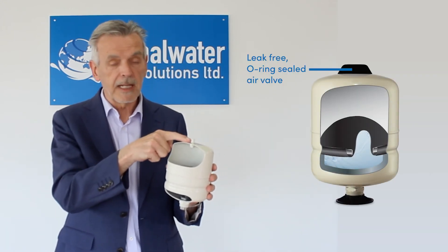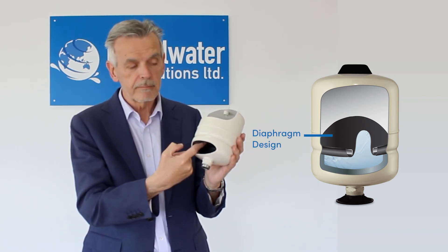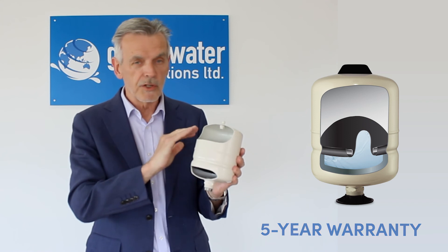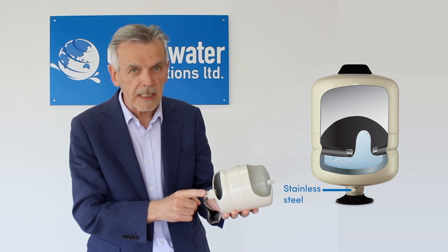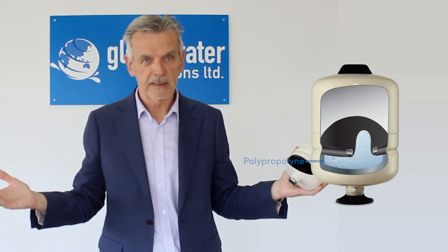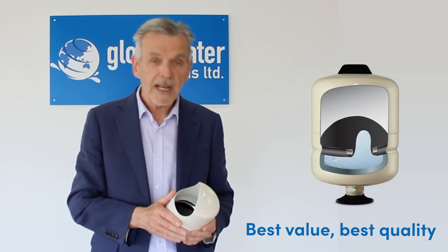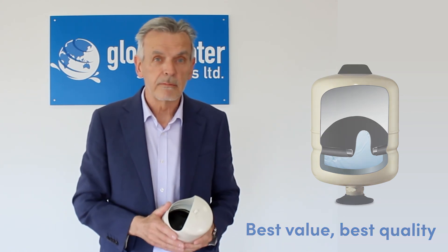So just a quick recap: sealed air valve, we make our own membrane diaphragm, no air is lost in the air chamber, we can give a five year guarantee, no need to check the air during the lifetime of this tank, stainless steel welded connection, polypropylene liner. If you want the perfect tank, you buy from Global Water Solutions. Thank you for listening — really appreciate it. I'll see you in the next video, bye bye.